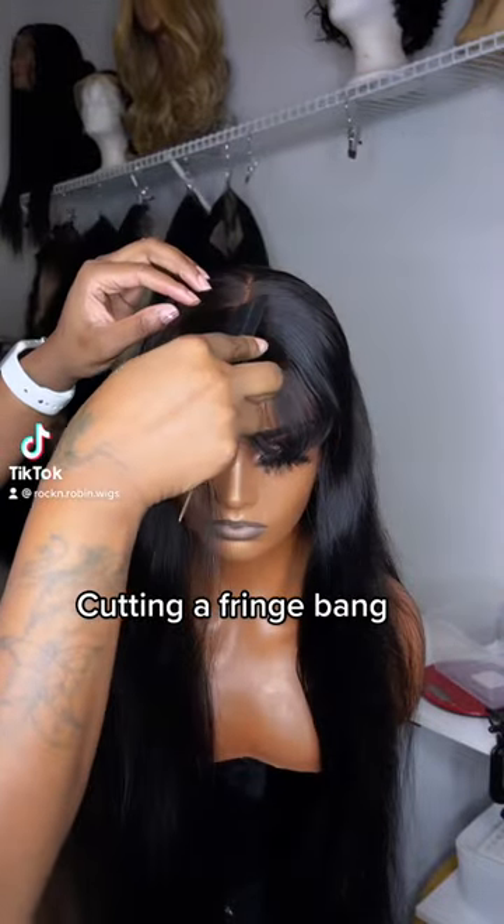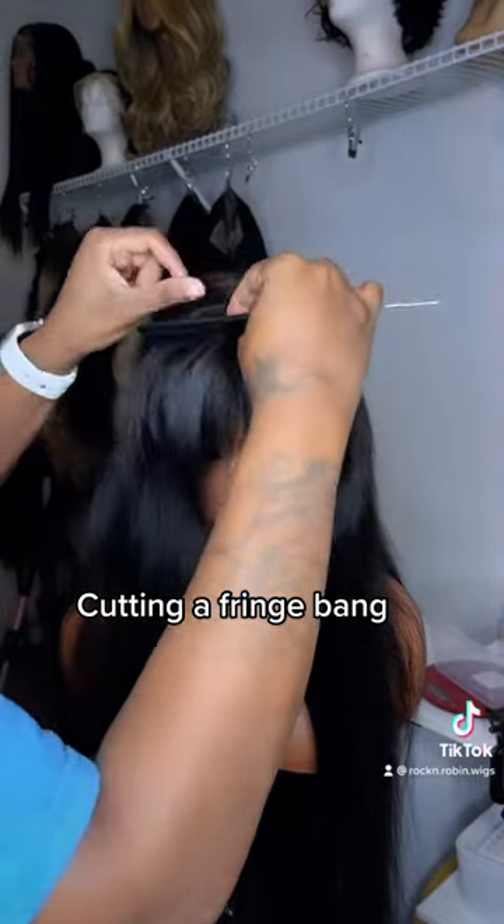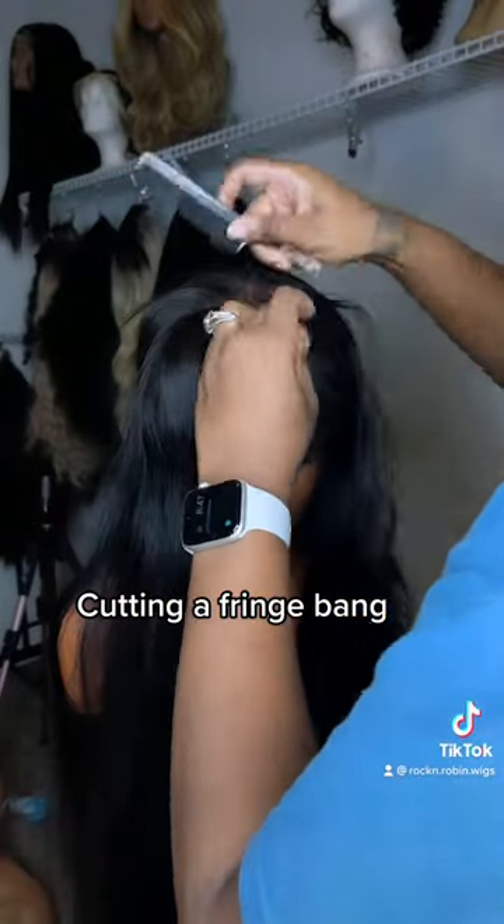What's going on my Rockin' with Robin people? So my client sent me this wig way from Alabama because she wanted me to cut her a frame bang.